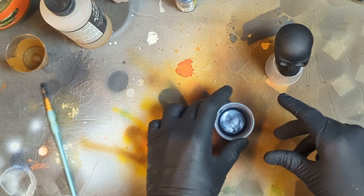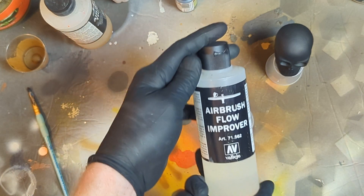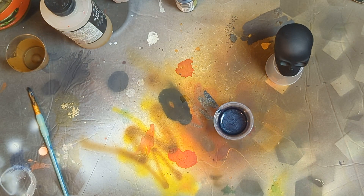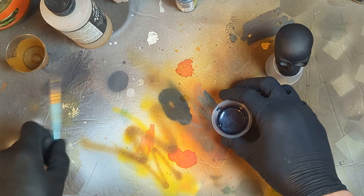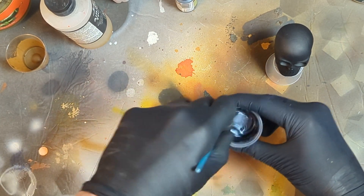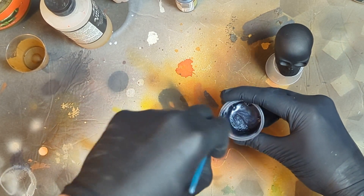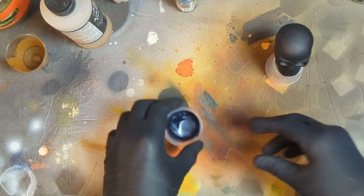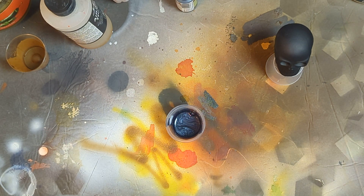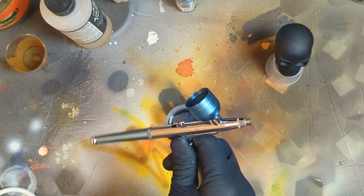I'm going to go ahead and put one touch of Vallejo flow improver in as well. This is a pretty thin mix, as you can see. But since I've never shot this metallic before, I think it's better to go extra thin for the first time — we can build it up slowly with multiple coats. We'll just see what happens. Never shot it before, never used the product. Looks pretty nice.